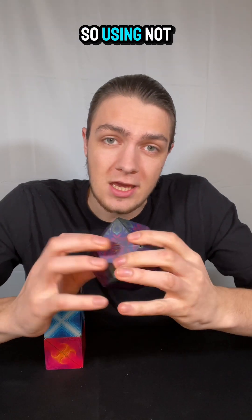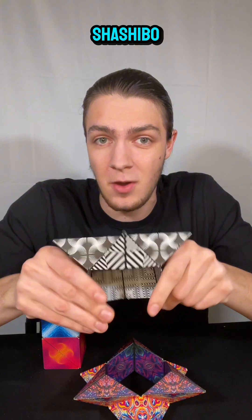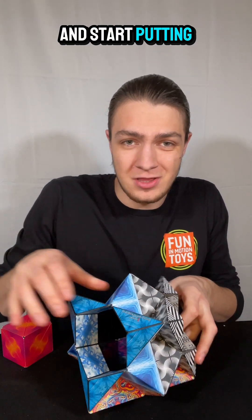Using not just some of those shapes, but also the compatibility between Shashibos, they have this collect-and-connect feature where we can take as many cubes as we happen to have on hand and start putting them all together.